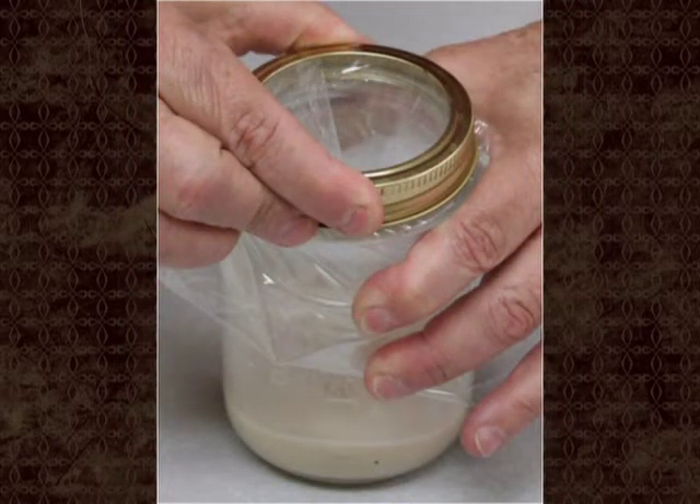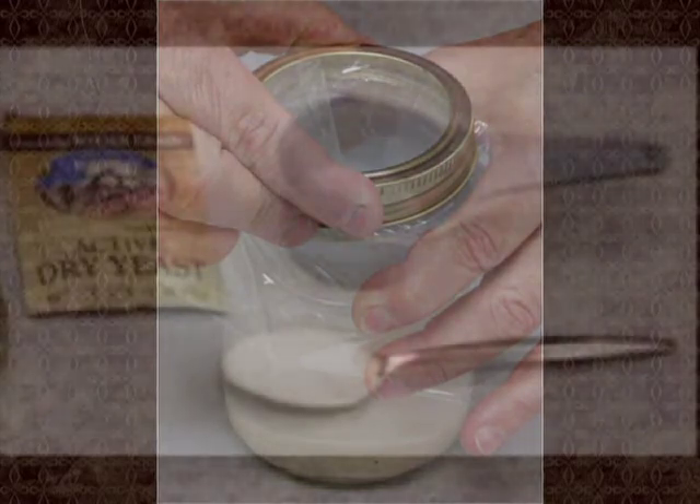The jar will begin to attract fruit flies immediately. They will crawl down the funnel and enter the jar through the hole. Once inside the jar, they will not be able to get back out.